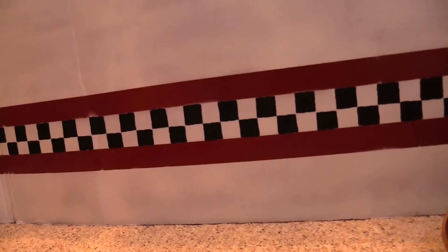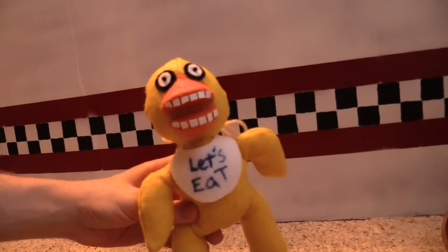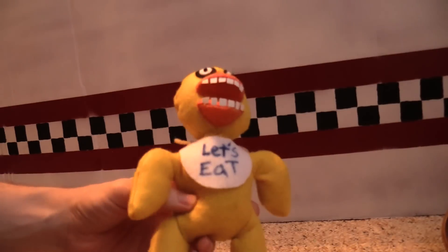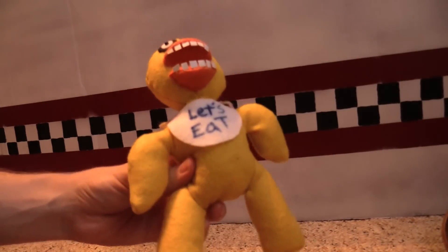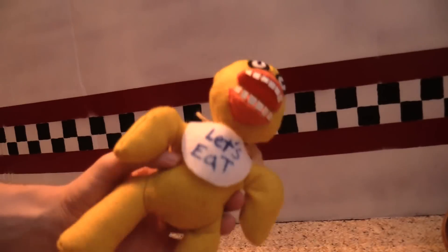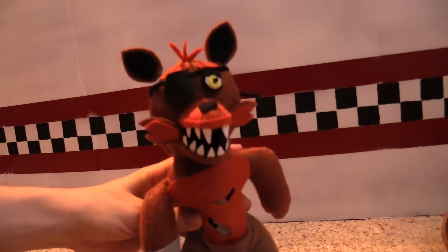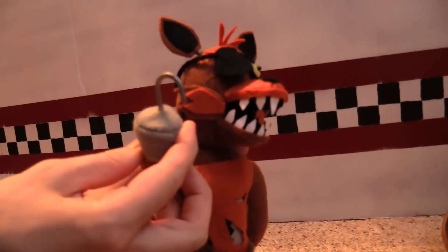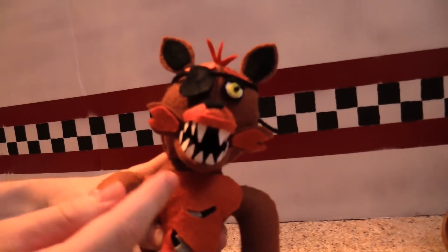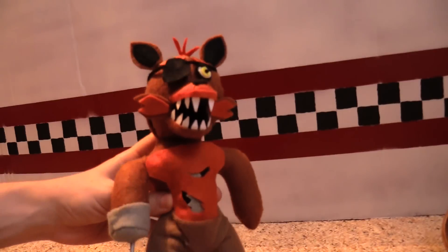There's still more — Chica also makes an appearance. Here we got Chica the chicken. As you can see we got the little wingy things here, even though it had hands, and there's a 'Let's Eat' bib on there. We also have the fan favorite, Foxy. We got Foxy the pirate — he's got a hook right here made out of metal, much different teeth, very sharp-looking. He's got a patch too and he's orange.